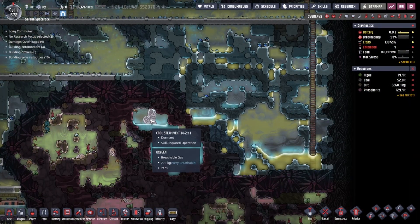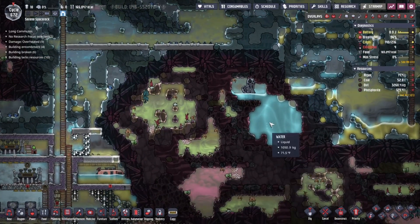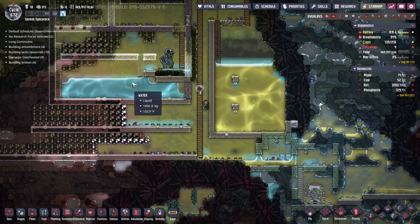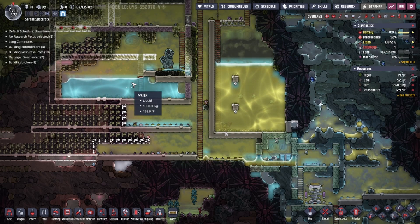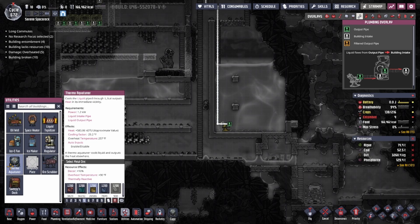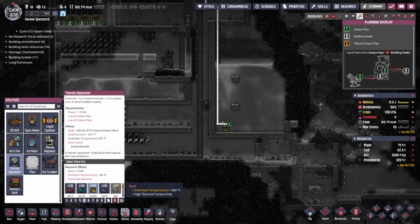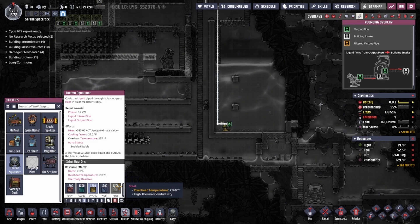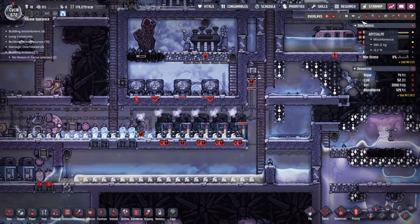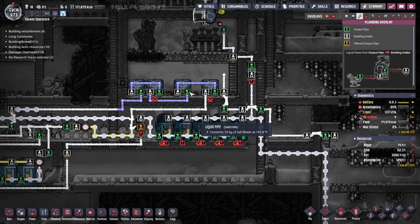I also have this geyser here — another cool steam vent. But I have another steam vent over there. The question of how hot steam vents get is really the question. This one is 124 but it's been dormant for a while. So if I put two aqua tuners in there, it's still 100 because they cool your water by 25 degrees. Let me double check that — yeah, they cool your water by 25 degrees.